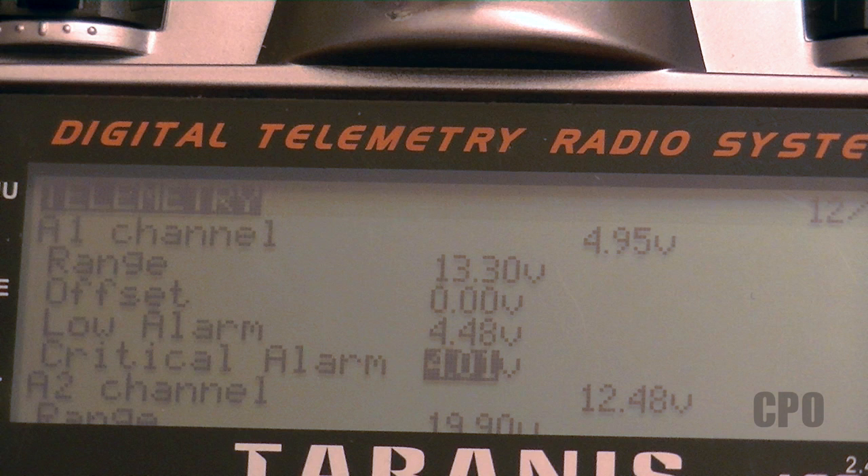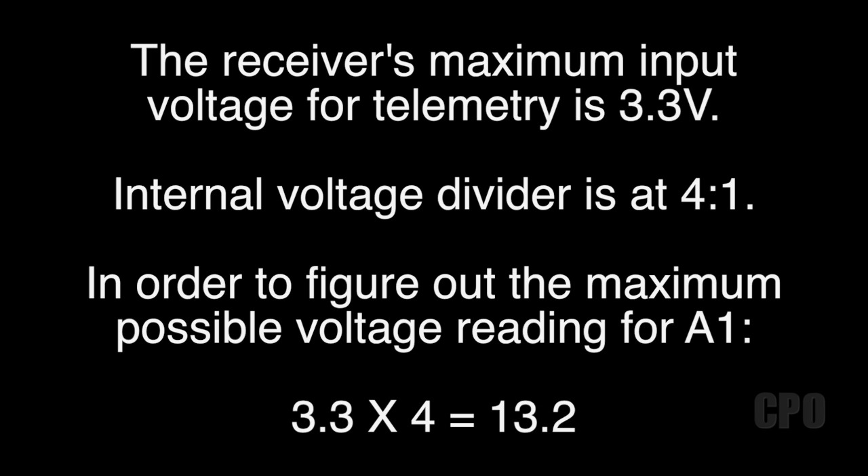I'm going to go through that and hopefully simplify it for you. The maximum voltage input your receiver is expecting to see on an analog telemetry port is 3.3 volts. Obviously some of the batteries and other things we'll be monitoring may put out more than 3.3 volts. So we use a voltage divider to basically divide the voltage up in a known ratio and then recalculate what it would be — that way we can keep the actual sensor voltage low even though we're measuring a higher voltage source. The internal voltage divider on the FrSky receiver is a 4-to-1 ratio.